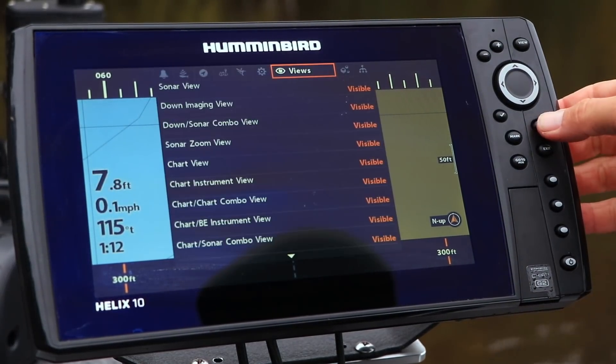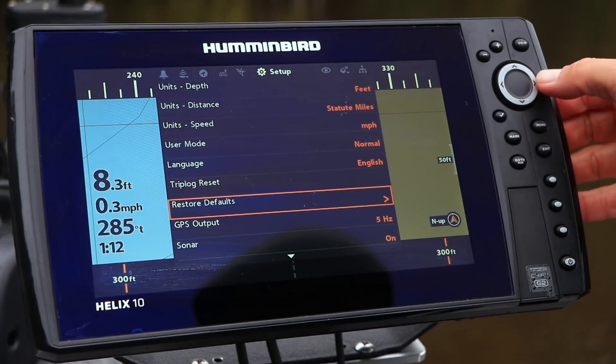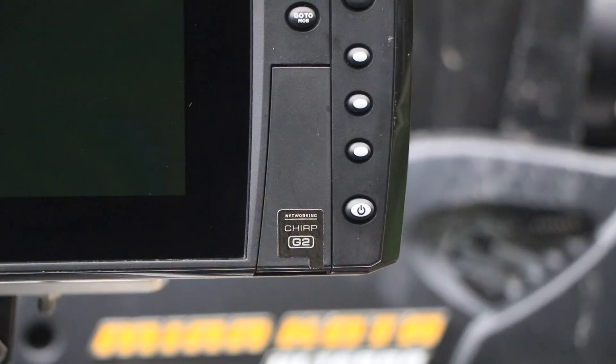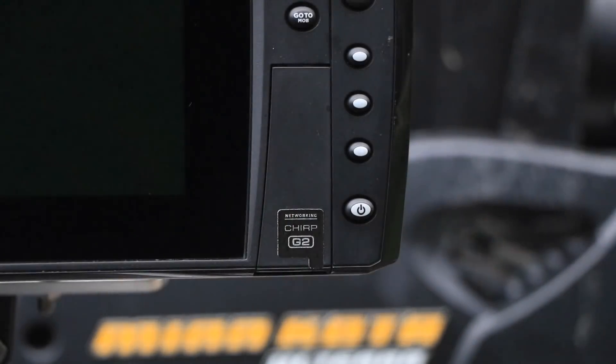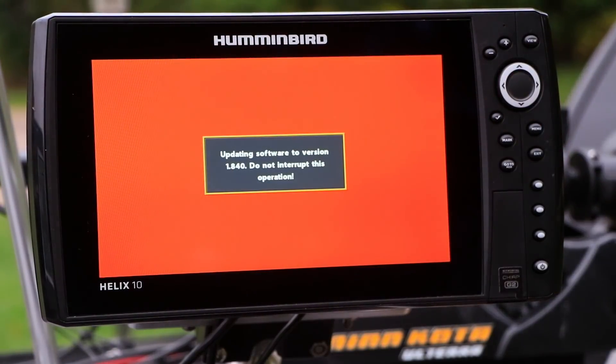Now head over to your Helix. Power it up and select Restore Defaults, which you'll find under the Setup menu tab. Next, insert the SD card containing the software update into one of the card slots. Your Helix will automatically recognize the software file on the SD card. Follow the on-screen prompts to begin the software update process.